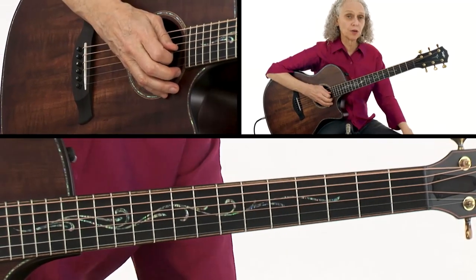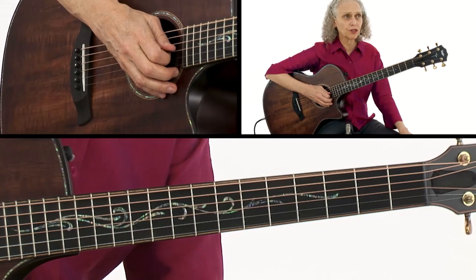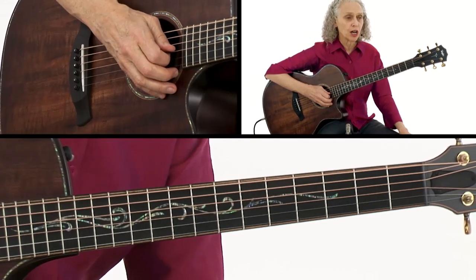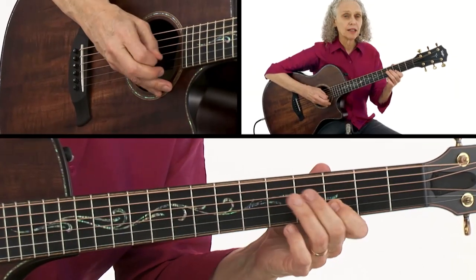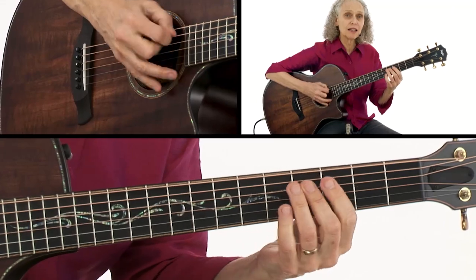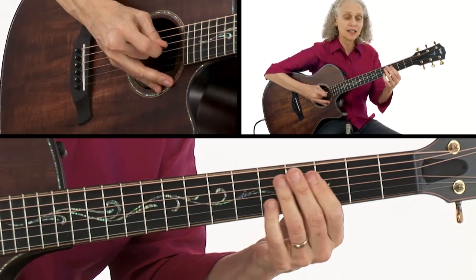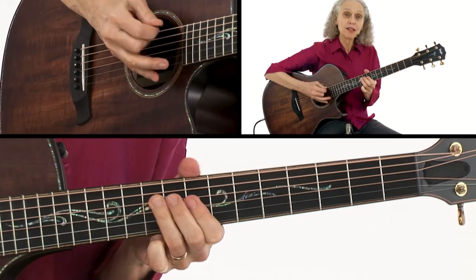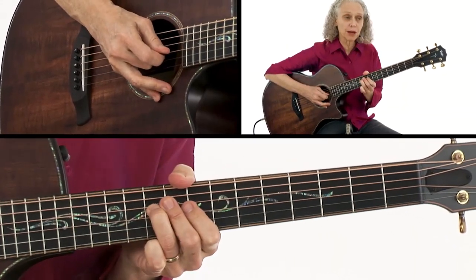It's most famously heard in 'Stairway to Heaven.' It's really just a very useful progression. Blues players might use it in something like 'Summertime,' and sometimes they'll even go to the four chord and keep that progression going.